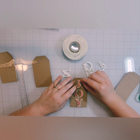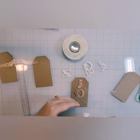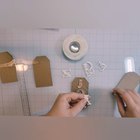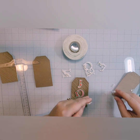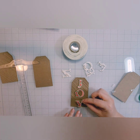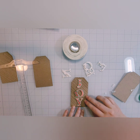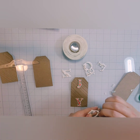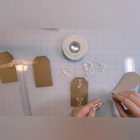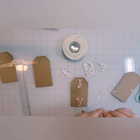I took some Instant Dimension foam tape from Altenew and applied it to the back of each of these letters. For the JOY, I did the top — the J and the Y — and then nestled the O inside the middle. That spacing worked out pretty well. I lined up the J with the hole at the top of the tag and then aligned everything else around that. The NOEL was a little more tricky, but I was able to get everything lined up like I wanted to.